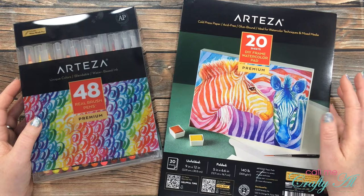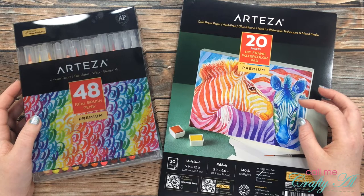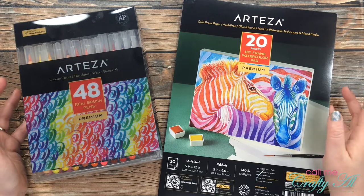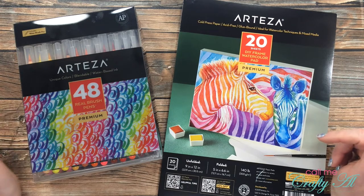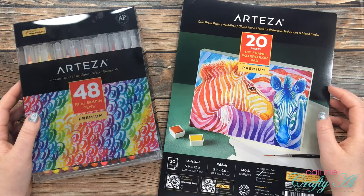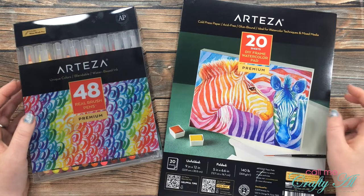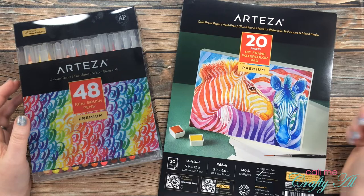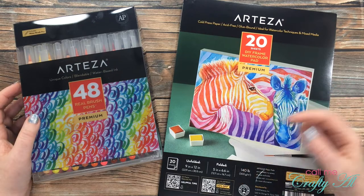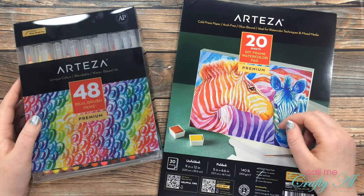In today's video to decorate my canvas I'm going to be using an emboss resist technique. The Arteza products I'll be using are the DIY frame watercolor pad and my real brush pens. I will add some other products as we go along and let you know when I introduce them. If you have any questions make sure to leave those in the comment section below. Let's get crafty!